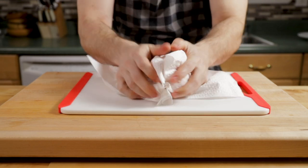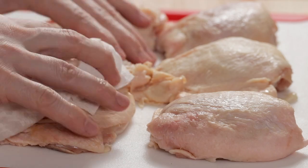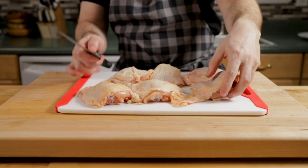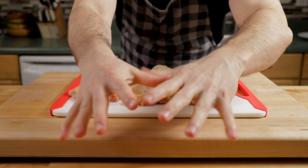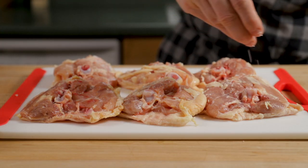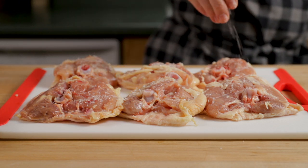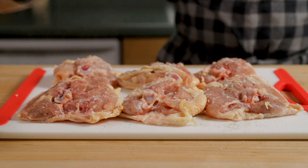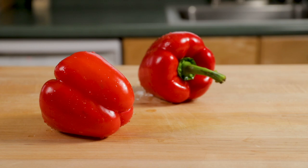I'm drying the chicken off really, really well — I want to get all that moisture off so we can get a good sear. Just take a couple of paper towels and pat them really dry. Any loose chicken skin you can cut off and discard, just clean them up a little bit. Now we're going to salt and pepper the chicken on both sides. You can also add salt after you fry it — the oil helps it absorb more salt — but I'm salting and peppering it now. Chicken doesn't have a lot of flavor, so definitely use a lot of salt and pepper.